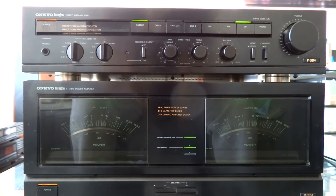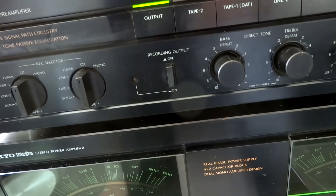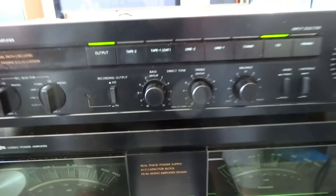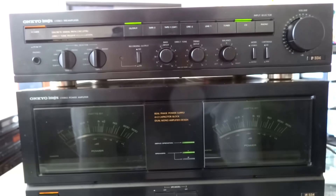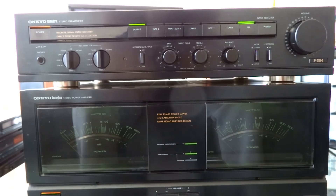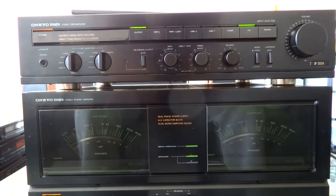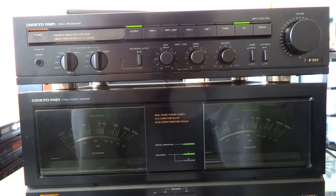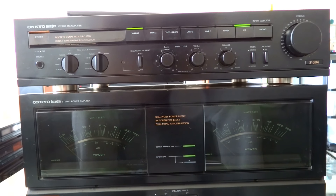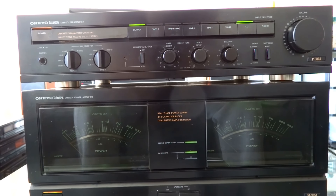Inside there are two very large transformers and eight filter capacitors — four filter caps per channel — the same as my Sansui G901DB. The G901DB also has eight filter caps, but it only has one transformer, whereas this Onkyo has two.